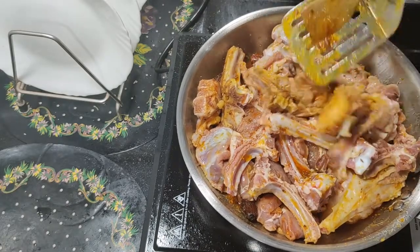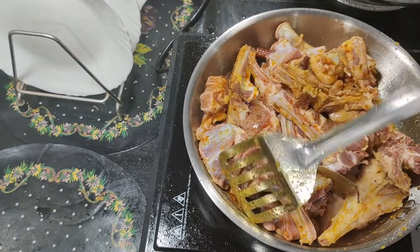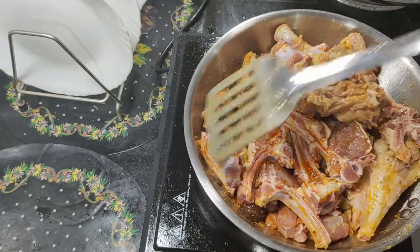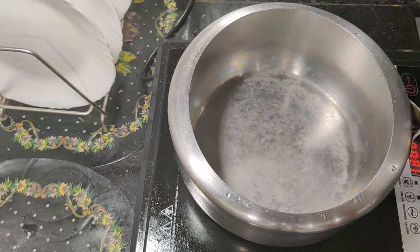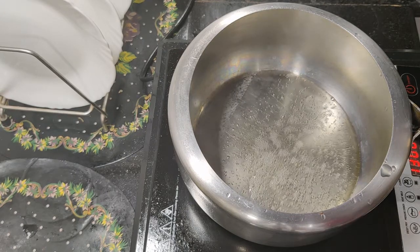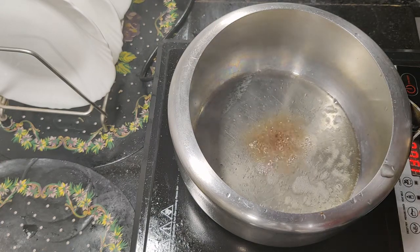You can use a pressure cooker or fry pan. Mix well. Here I am taking a pressure cooker. Add cinnamon powder and nutmeg powder.